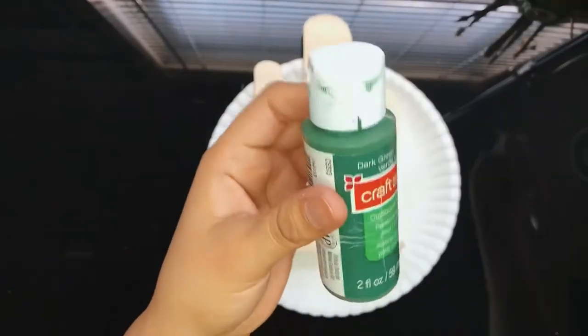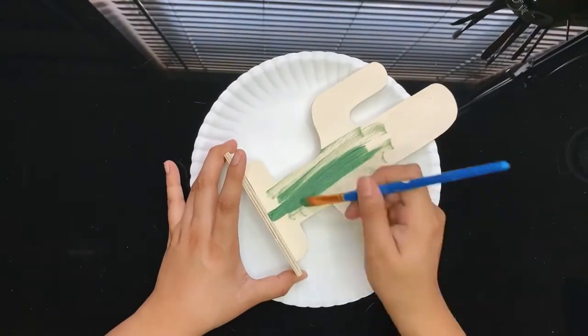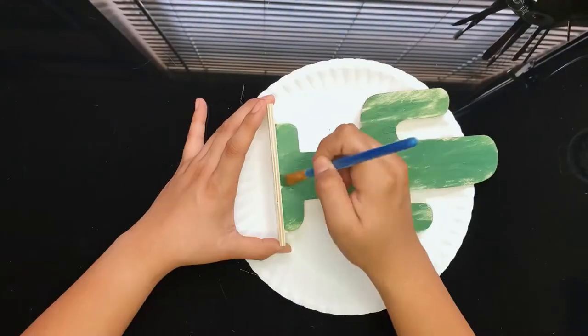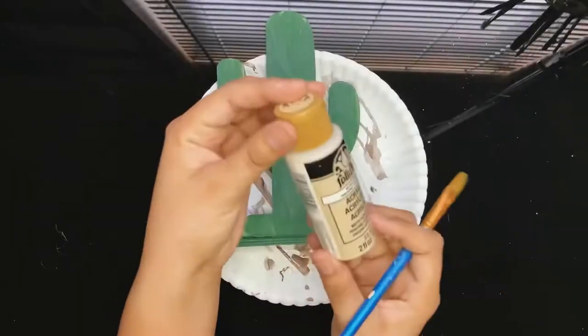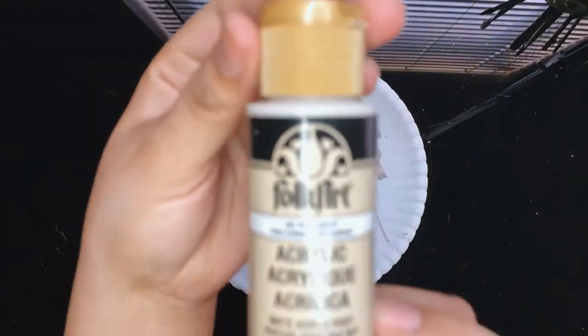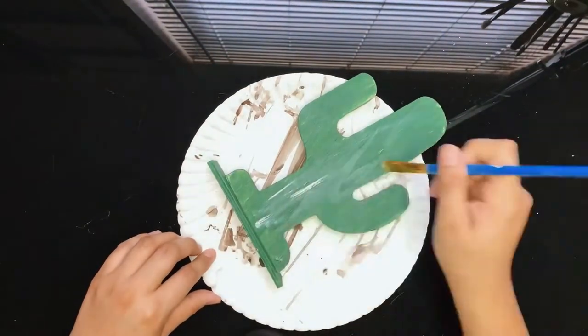We will begin by painting our cactus in a dark green acrylic paint. The brand I'm using is Craft Smart. I purchased this wooden cactus at Dollar Tree and they also have other fun shapes. The second color we will be using is Parchment in the brand Folk Art. For this part,